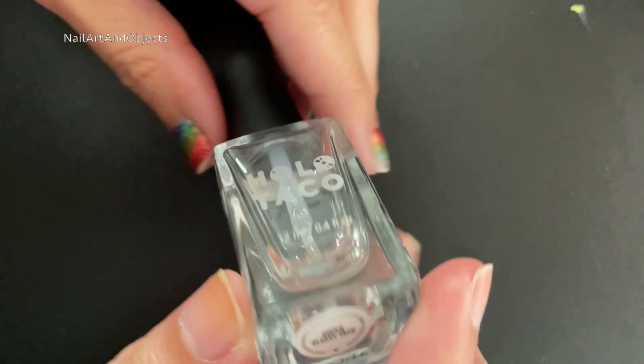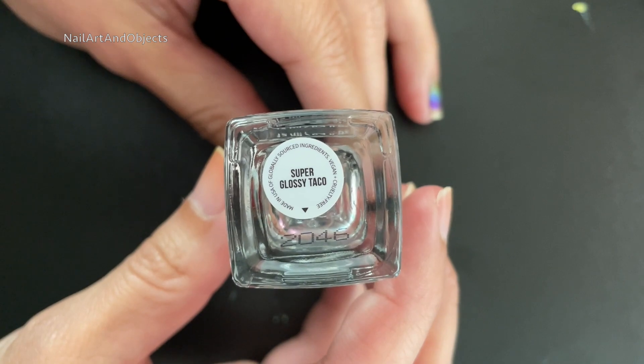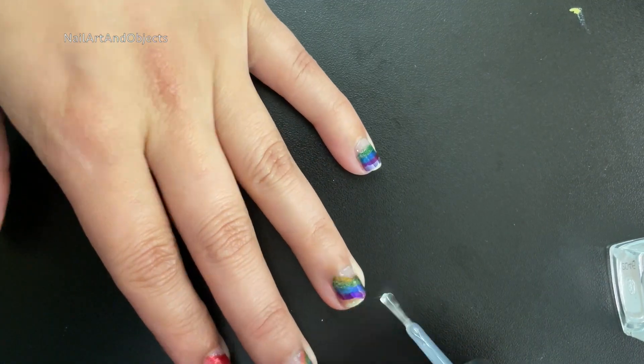Next is to apply a Glossy Taco to kind of seal and level everything off, especially since we used so many different formulas.